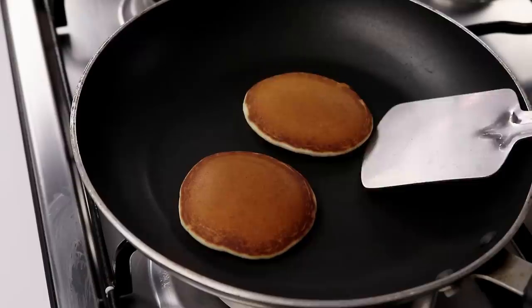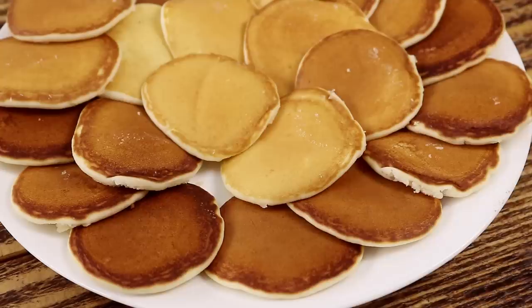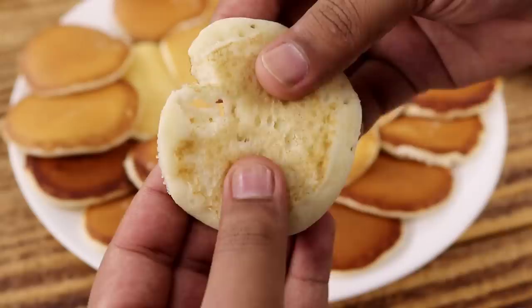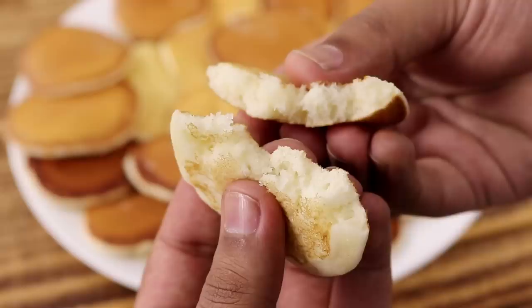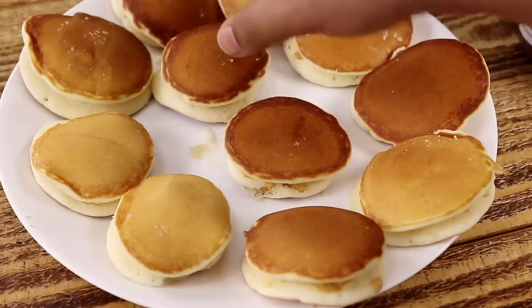Here you can see they are looking great. Now we will take them out. Similarly I will make the remaining Dora Cakes. So here I have made all the Dora Cakes and they are looking nice. The color and the texture looks great, isn't it. Let me break one piece and show you how soft and spongy it is. Now we will make sets of the Dora Cakes — just take 2 of the same size and shape and keep them together. So here we have got 10 sets of the Dora Cakes.